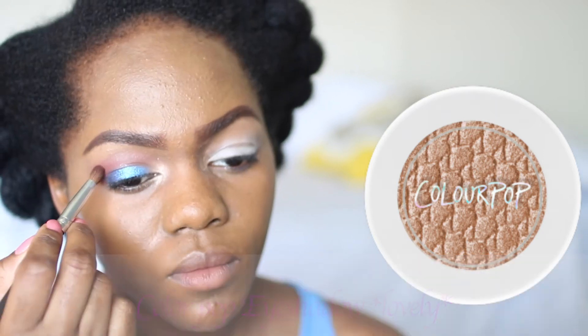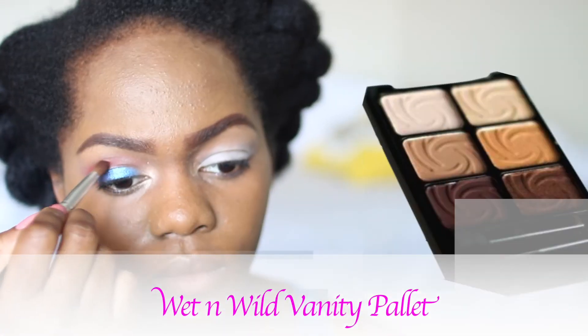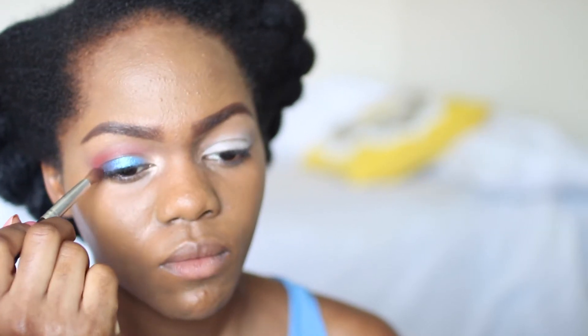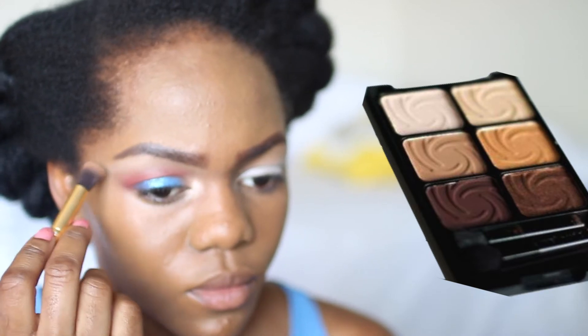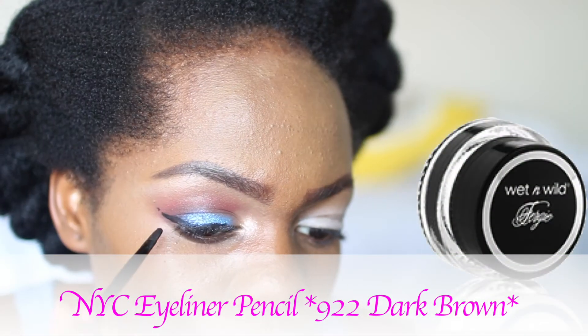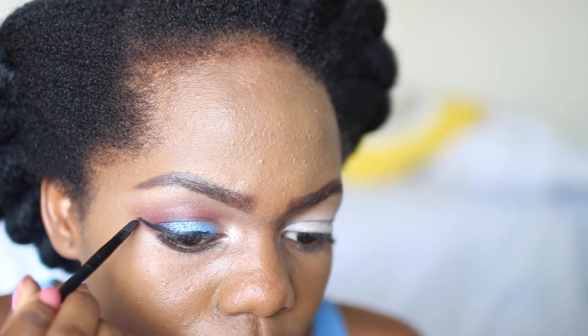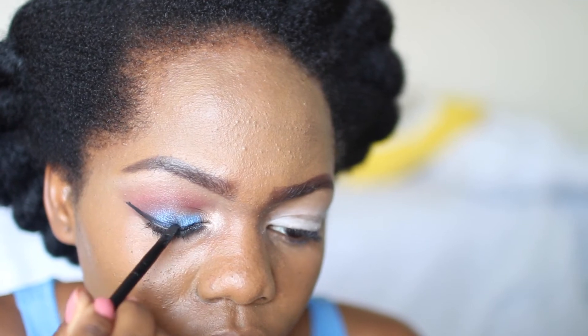Here I'm highlighting my tear duct area with another Color Pop eyeshadow in Lovely — you can already tell that I love my Color Pop eyeshadows. I wanted more definition so I went in with a matte brown eyeshadow from my Wet n Wild Vanity palette and put that into my crease and blended everything in. I also defined my brow bone with an off-white/beige color from the same palette. Next, go in with any gel liner you have, preferably black, and do a winged liner if you're going for the exact look I went for.